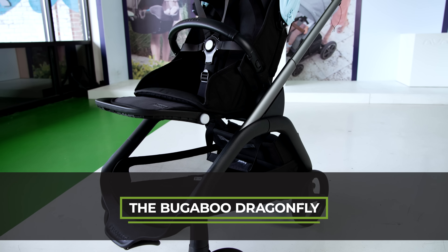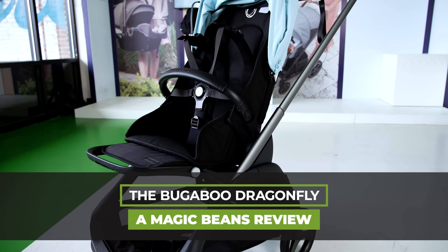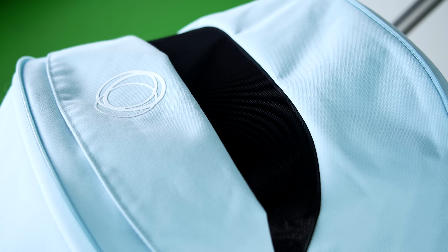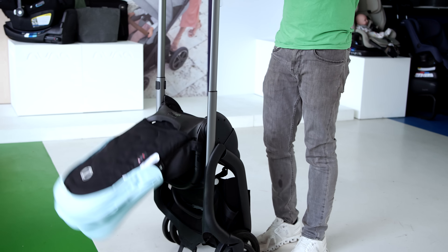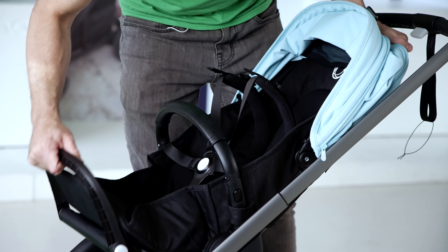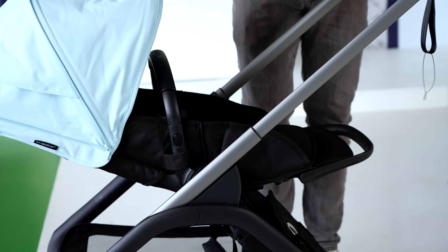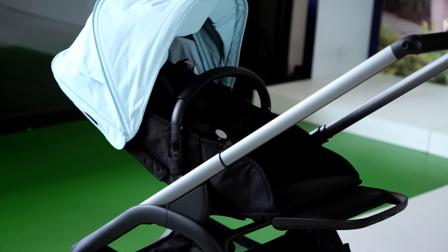The Bugaboo Dragonfly is the newest stroller by Bugaboo, and I'm so excited about doing a full review of this amazing compact stroller. It is kind of a replacement of the Bee — we love the Bee — but sometimes things evolve and now the Bee has turned into the Dragonfly.